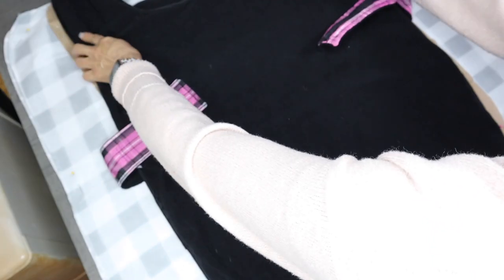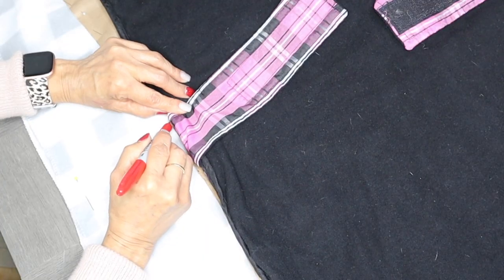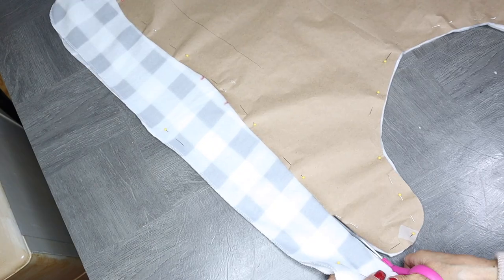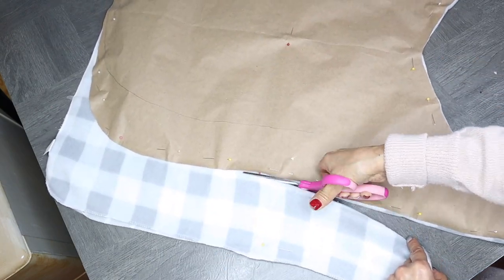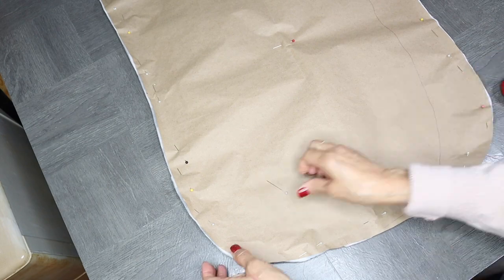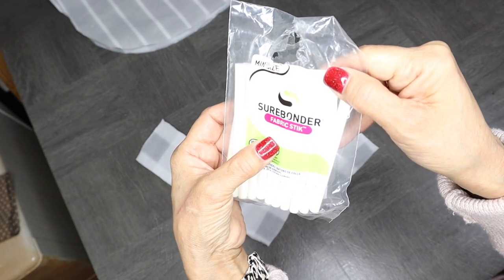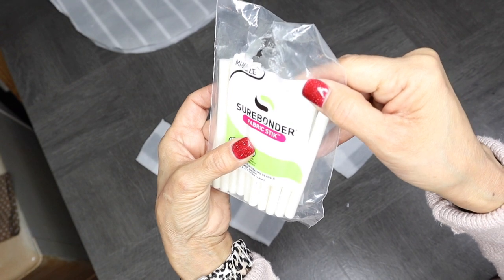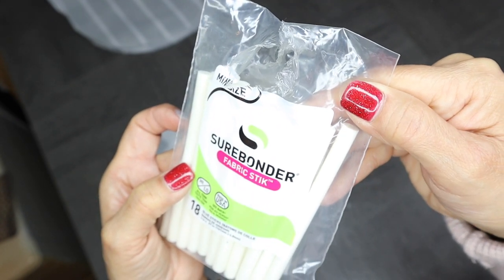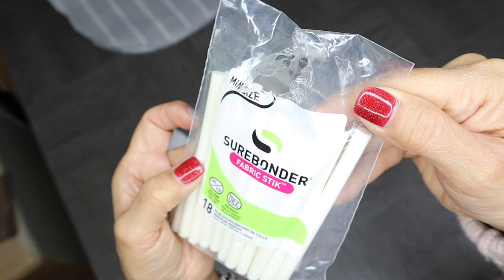Once I've pinned it down, the next thing I'm going to do is place the jacket over it, and what I want to do is make markings where the straps are going to be. Now I'm ready to start cutting around my pattern, and then I'm ready to remove the pins and the pattern off my material. Next, I'm going to be joining the two fabrics together using this Shorebonder fabric glue sticks. You can find them at Amazon — I'll link it down below. If not, you can also sew the two pieces together.